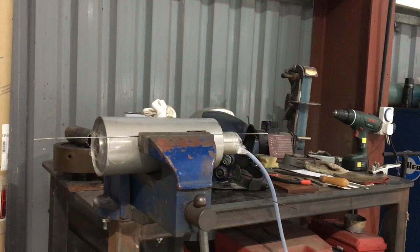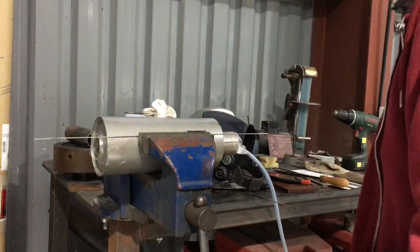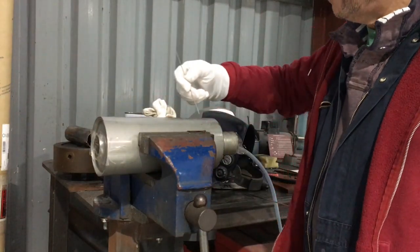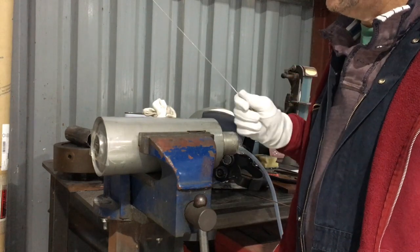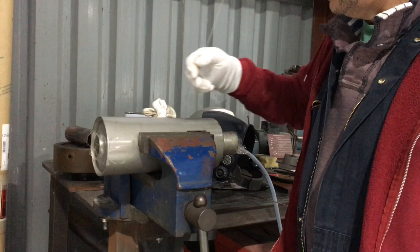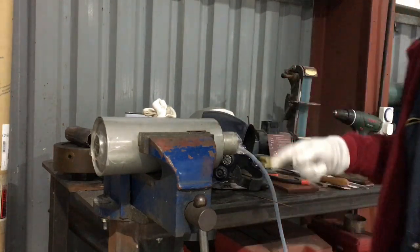Okay YouTube, the next part of the exhaust welding video. 321 stainless, 50,000 thick, welded with 347. I learned something after watching this video. You might too if you're into welding stainless and not getting the best results. Keep watching, we'll see how we go.